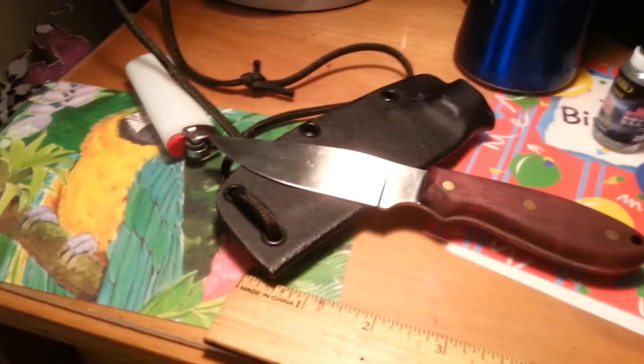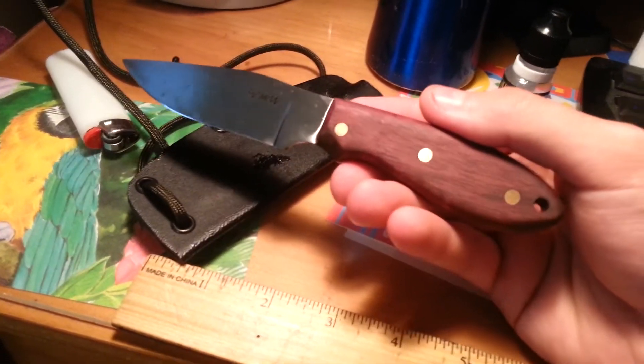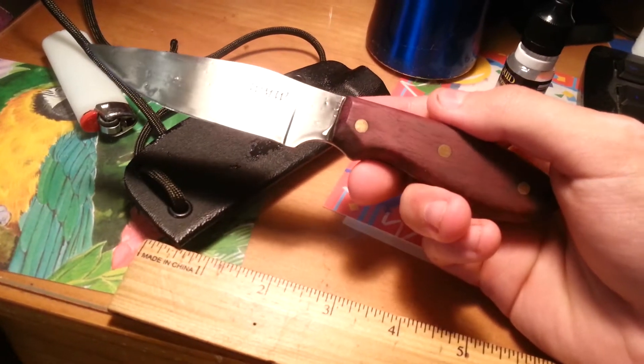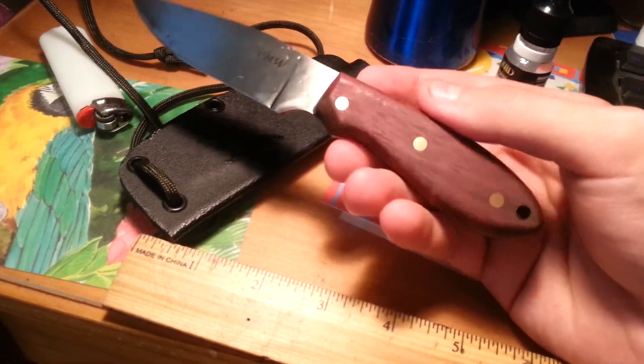Hey guys, Nick with 2. How do you do? Just want to show off this new knife that's for sale. It's a little Model C with a purple heart and brass pin handle.